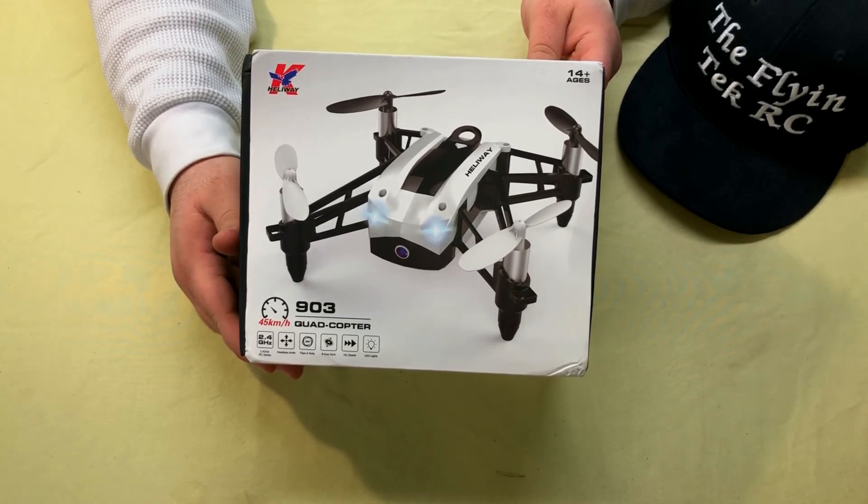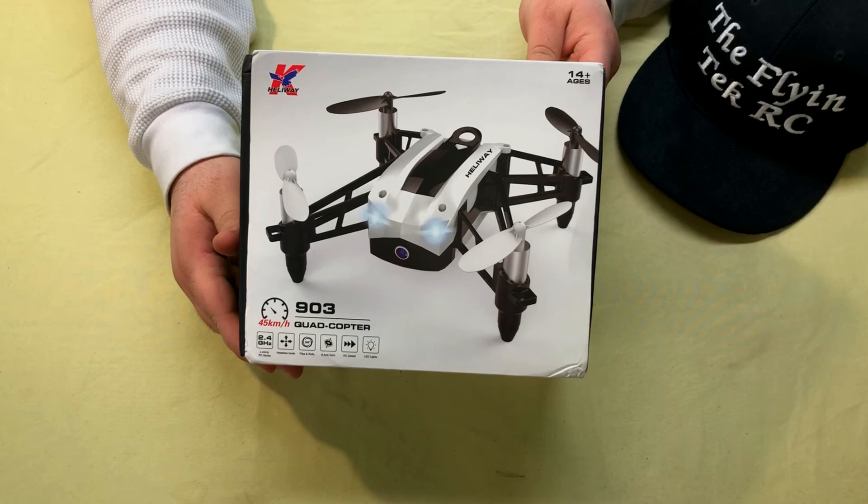What's up guys, the Flying Tech here. Today we're gonna be checking out the Heliway 903, courtesy of GearBest, so let's get right into it.